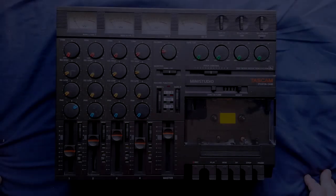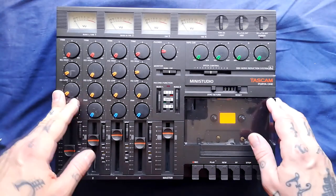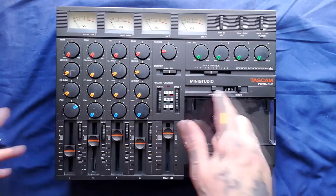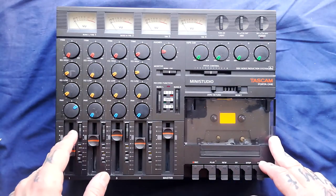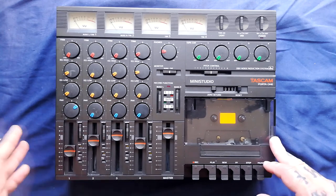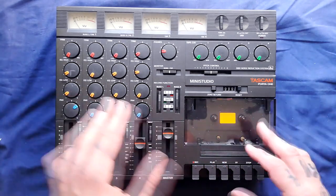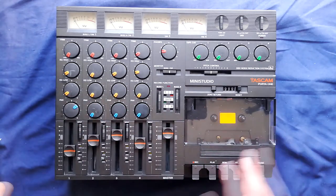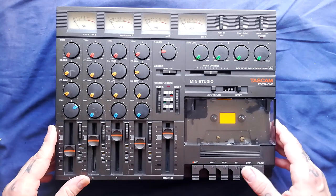Hi there. This is going to be one video, or maybe a few videos, taking to pieces this Tascam Porter One, Porter Studio, Mini Studio. I'm not going to be fixing anything in particular in these videos — it's just a little bit of scouting for anyone who's got an issue with one of these and would like a bit of reconnaissance about how everything's put together before they start cleaning, soldering, changing belts, lubricating, or what have you.